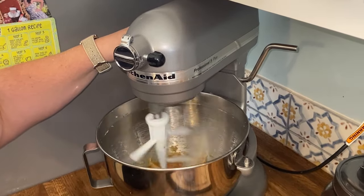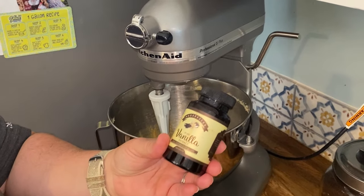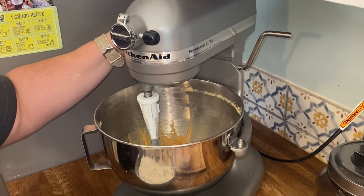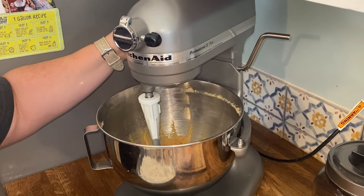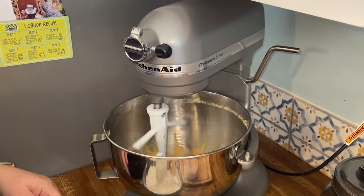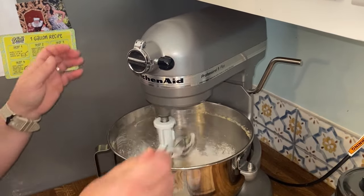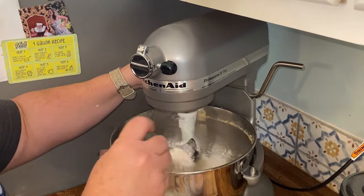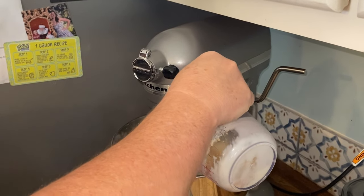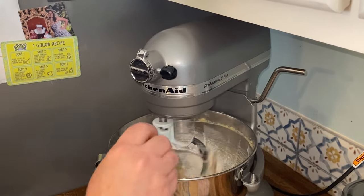We're going to mix this for about three to four minutes. Then we're going to start adding in the flour and our buttermilk and vanilla. I love the Madagascar Pure Vanilla Extract by Vanilla Bean Kings - I'll put their link in the description and in the comments. Make sure you put your mixer on low or you're going to have flour everywhere. I just add a little in at a time, then drizzle in my buttermilk and vanilla mixture. I am using whole buttermilk.